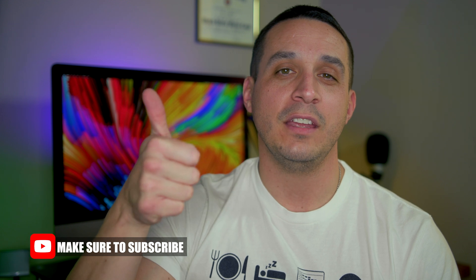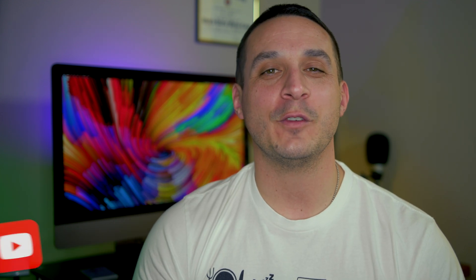Well, that about does it for me in this one. If you like this video please feel free to give me a thumbs up. Thank you for taking the time to watch. I'm Tomas and I will catch you in the next one.